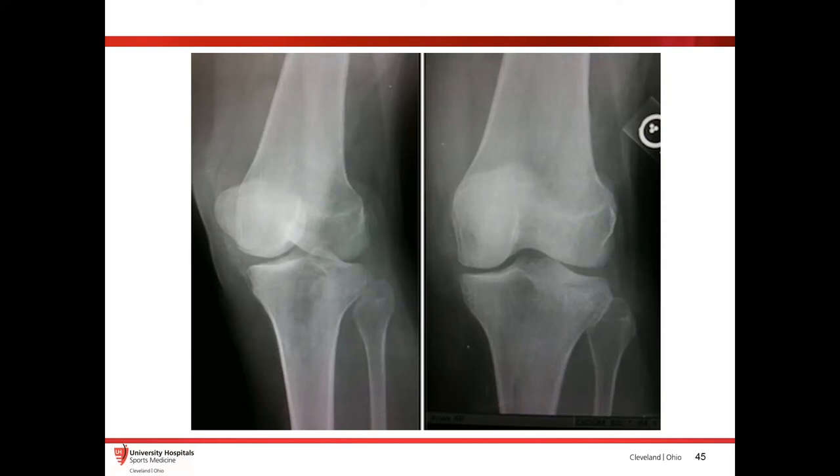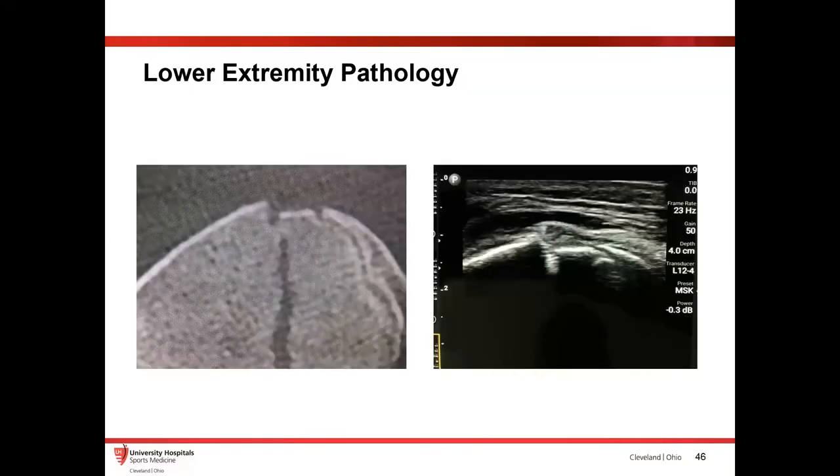Non-displaced tibial plateau fractures can look pretty normal on x-rays. This was a patient seen in the ER — x-rays looked pretty normal, but they couldn't walk, had really bad swelling, couldn't put any weight on their knee. So I threw a probe on there. Looking at the ultrasound compared to the CT that was later performed, you can see a pretty obvious tibial plateau fracture. The management totally changed. This is really nice — ultrasound can make a big difference. You can quickly look at the cortex; if it looks fine, you can be reassured, and that potentially saves you from having to get a CT scan.